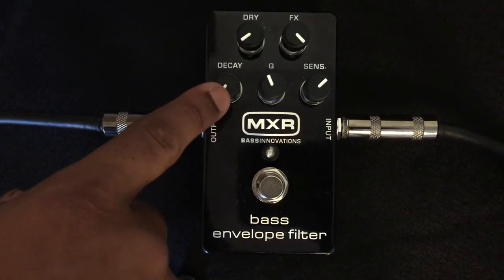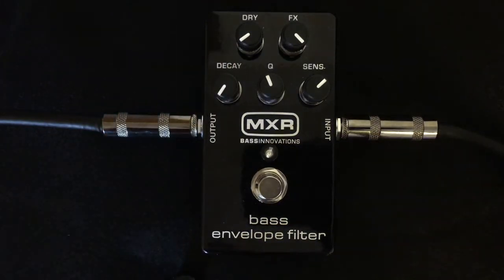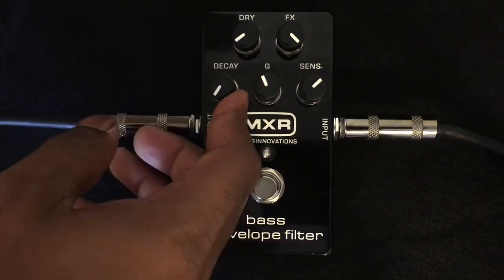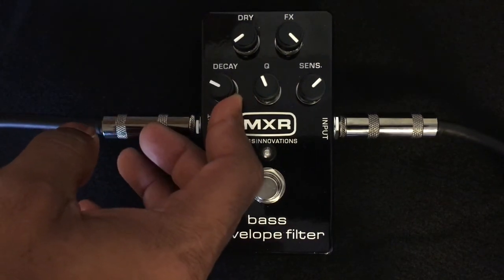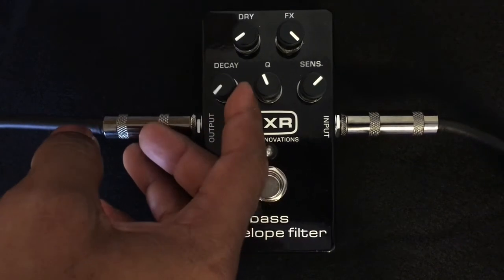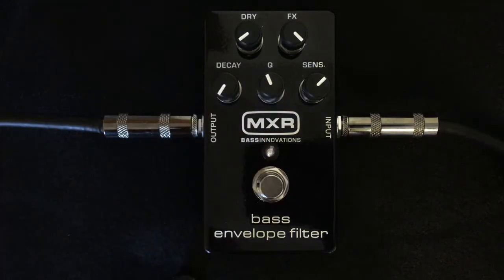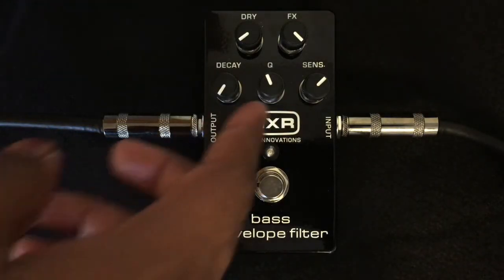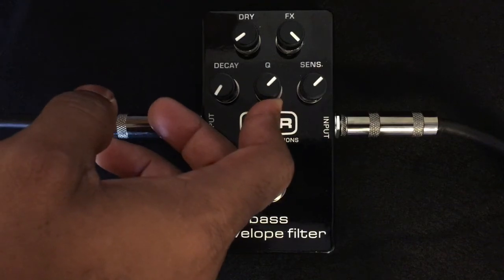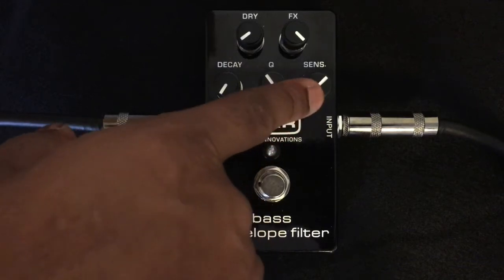This gives you the opportunity to turn that up and you still retain that bottom end. On the bottom over here, this decay knob basically controls the length of the wave of the effect — the more clockwise you turn it, the shorter the wave gets. Then in the middle knob you have the Q, and the Q basically controls the intensity of the actual envelope filter, so the more clockwise you go with it, the more intense the sound is, and vice versa.